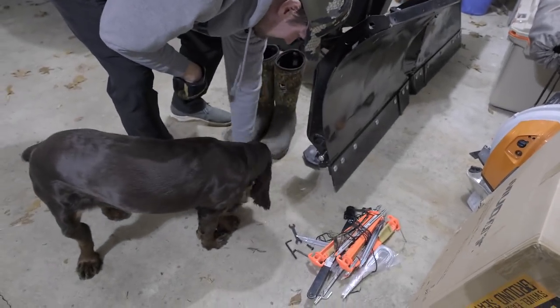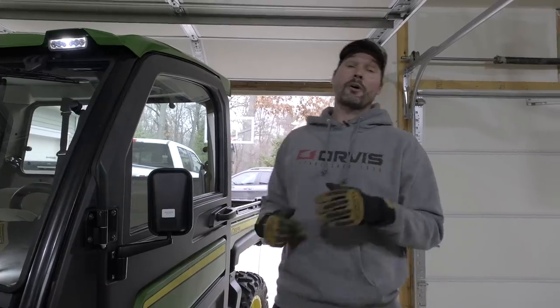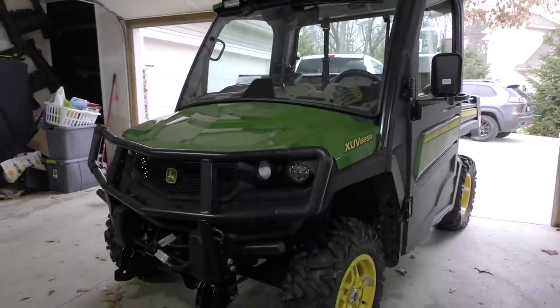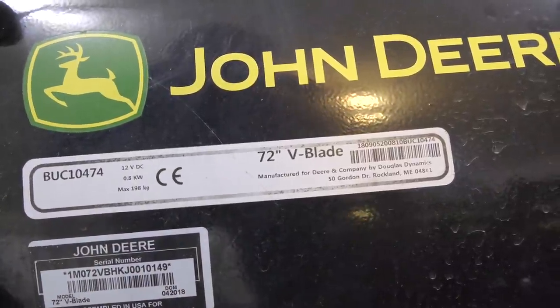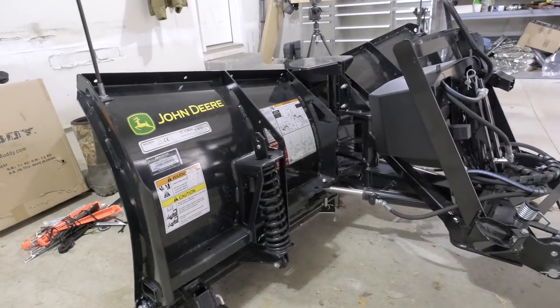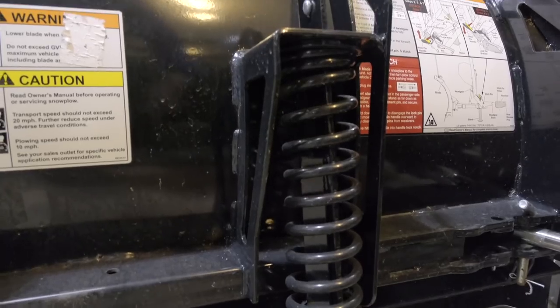Hi, welcome to Good Works Tractors. I've got my new — well, new to me — John Deere Gator. It's an XUV 865R. It came with a hydraulic six-way snowplow. We're going to go ahead and put it on. I took it off right when I got it because I didn't need it — I wanted to take it out in the woods at my hunting lease — but now we've got to go through the process of putting it on. I want to show you guys what it's all about.